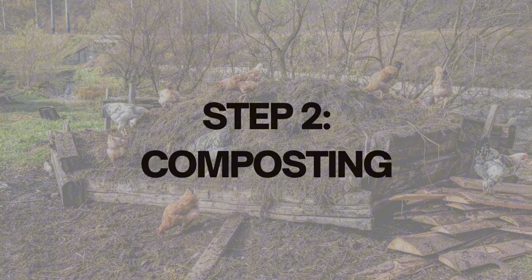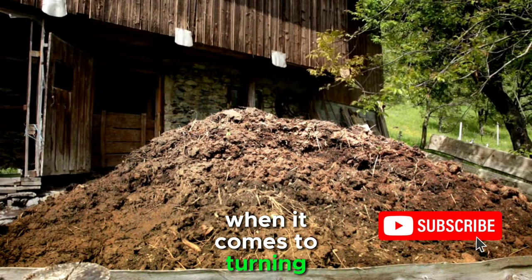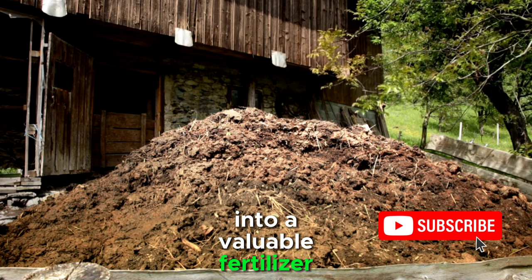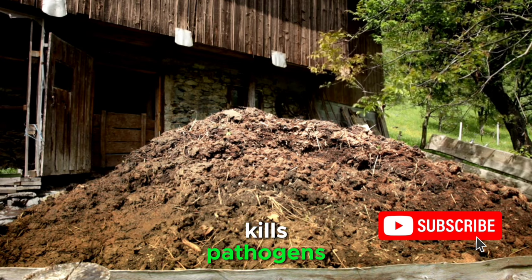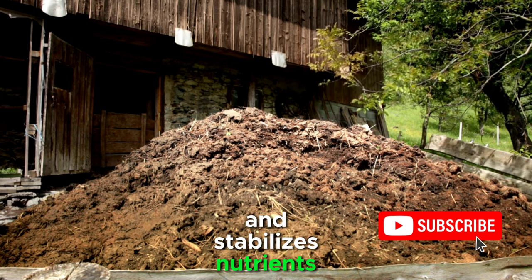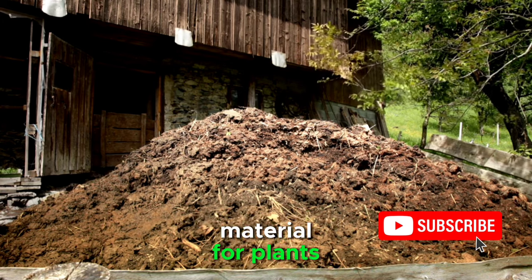Step 2: Composting. Composting is the heart of the magic when it comes to turning chicken manure into a valuable fertilizer. The composting process breaks down organic matter, kills pathogens, and stabilizes nutrients, transforming the raw manure into a safe and nutrient-rich material for plants.